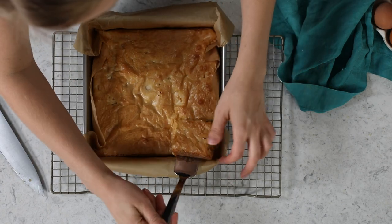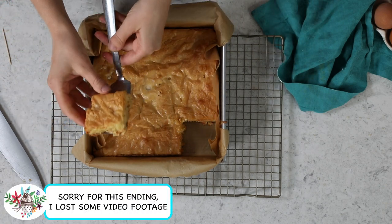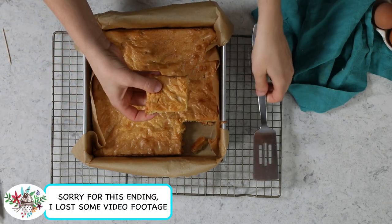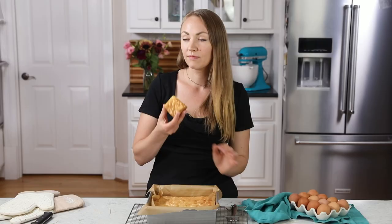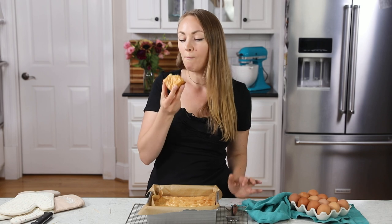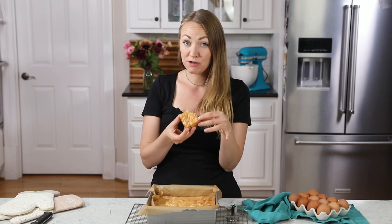Take a look at that — super fudgy white chocolate texture. And that is how you make white chocolate brownies. I hope you guys love this recipe. Thank you so much for watching, and I'll see you next time. That's good!